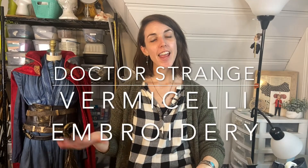Hey friends, Paisley and Glue here. The Doctor Strange movie is coming out and I thought I would revisit the build I made in 2017 for the first movie and go over some construction details. One of those techniques is vermicelli embroidery — that really intricate embroidery on the shoulder of his cape with all the squiggle lines. In the new costume it also appears along the top of the chest area on his tunic. It's a pretty easy technique, just takes a little bit of time, and I'll show you how to do it today.